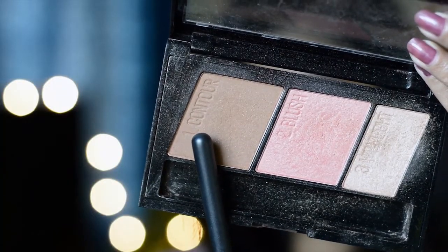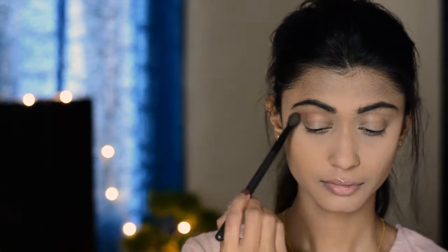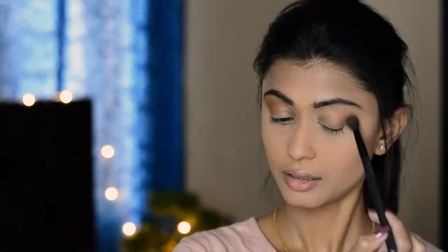I'm going to contour my eyes first using a blending brush from Oriflame. This helps in creating depth in your eyes and also creating a 3D effect — it does not make your eyes look flat.